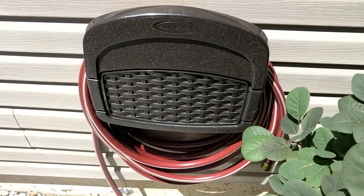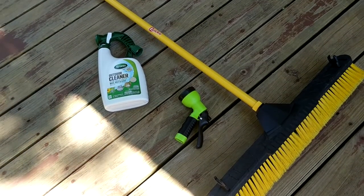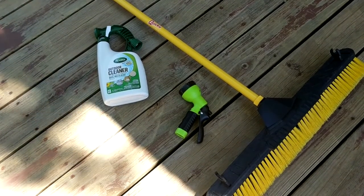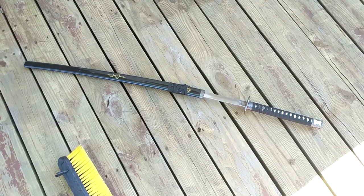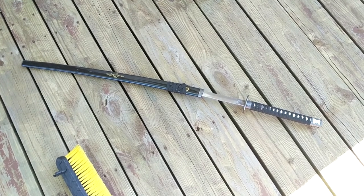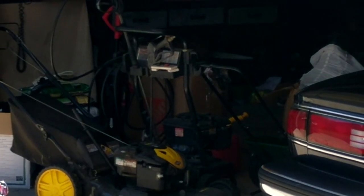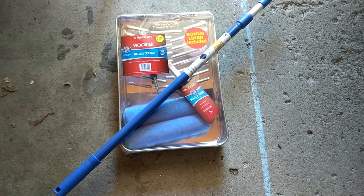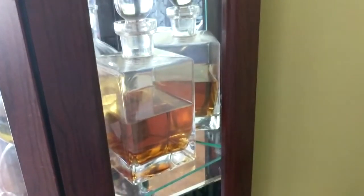Here's a list of the items you're gonna need to complete this job: a garden hose, some cleaning solution, a multi-changeable nozzle, a thick-bristled push broom, a katana blade, and your neighbor's power washer.